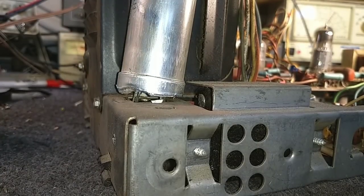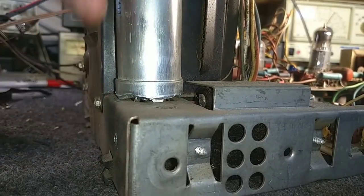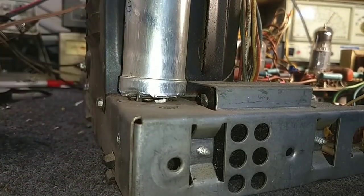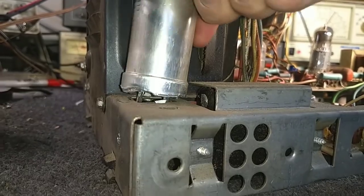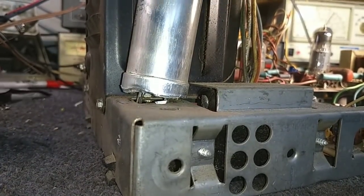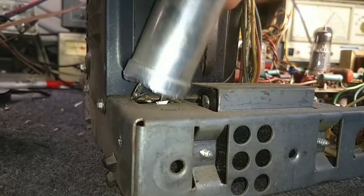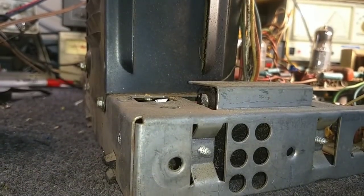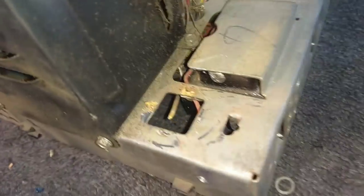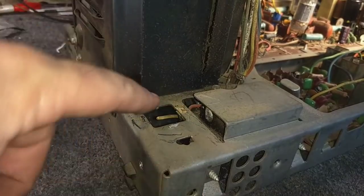Do remember to wear eye protection when you're doing stuff like this, because if you don't, you'll likely get little metal shards in your eyes, which is always fun. I'm going to try to fatigue what's left here because it's obviously not possible for me to get the Dremel back here. It's coming loose — there we go. So that's out. And we can go ahead and shave down what's left there, and then we'll just grind down these bits here.